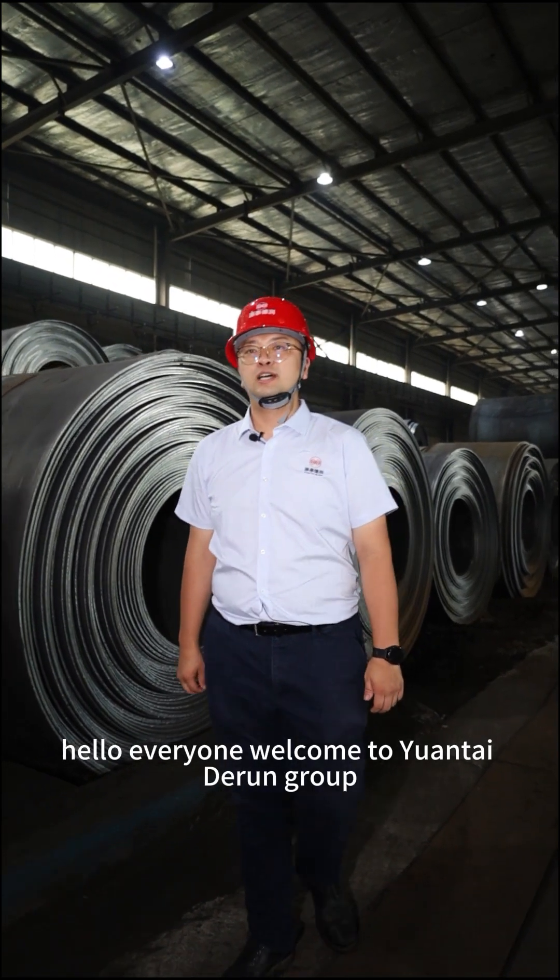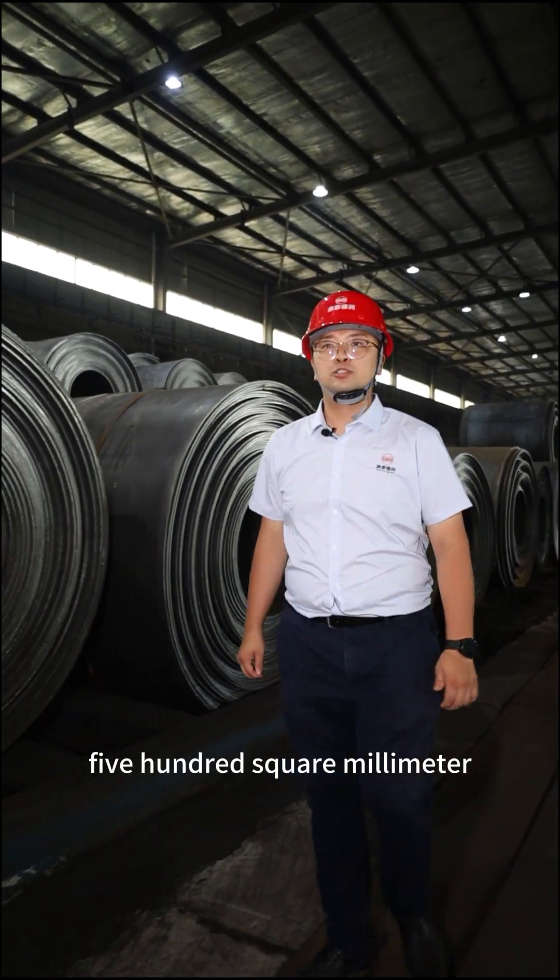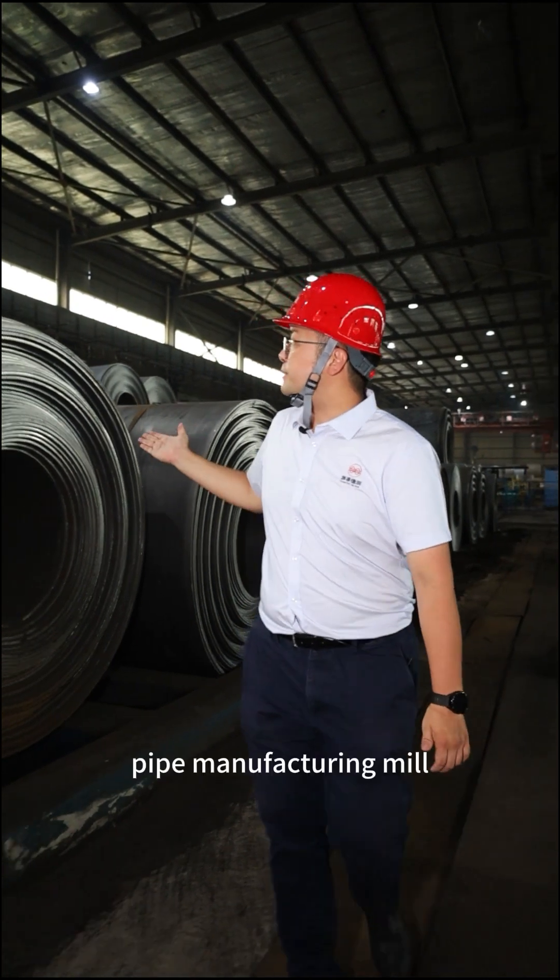Hello everyone, welcome to Yantai Zerun Group 500 square millimeter pipe manufacturing mill.